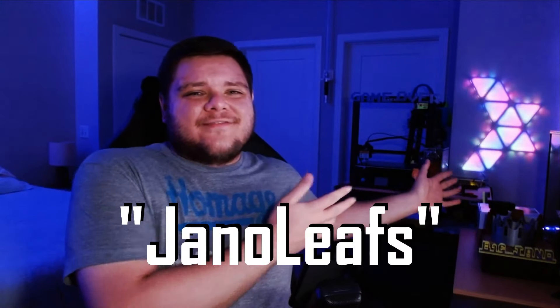What's up everybody? Big Jano here. Welcome back to the channel. I know it's been a minute since we've done a face-to-face video, but I'm really glad you guys are here. Welcome back. Today we're going to be talking about my Jano Leafs, my custom Nano Leaf inspired light panels that I've been making the last few months.